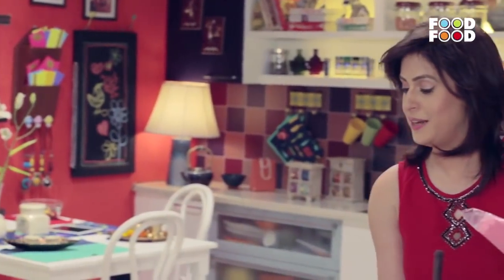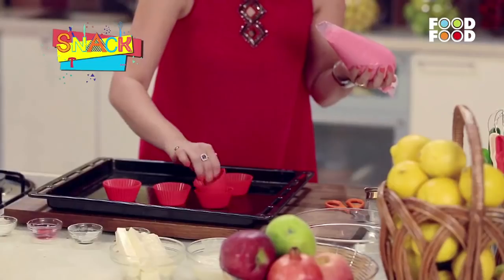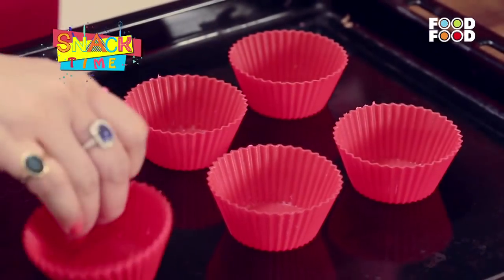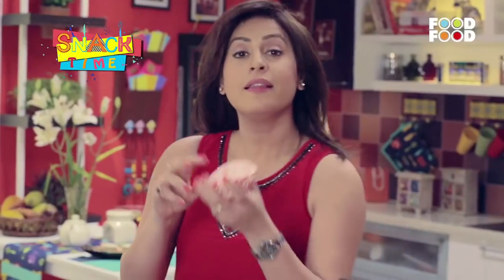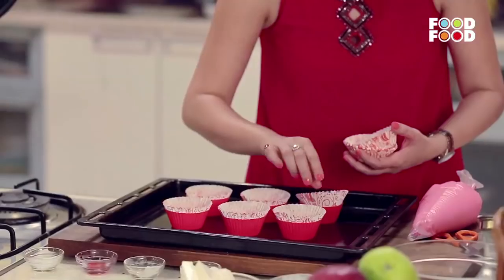Now we will take a baking tray. We will put these silicone molds on it and directly fill it in. Then I will take these underliners, put them in the silicone mold, and then fill them in.